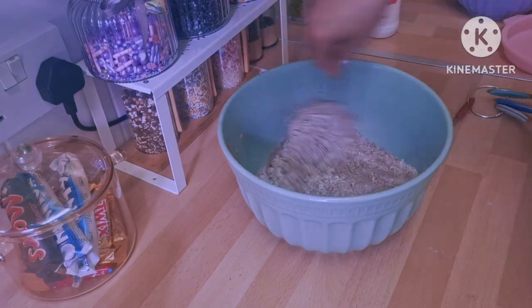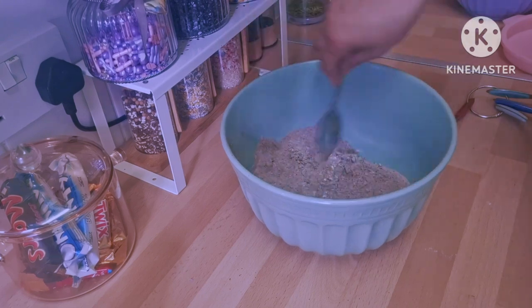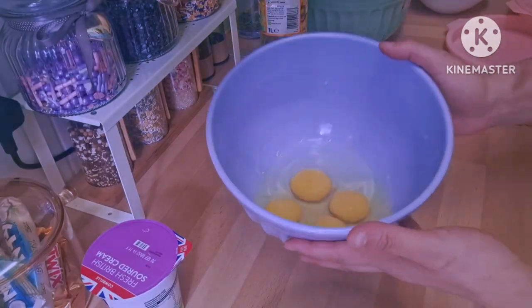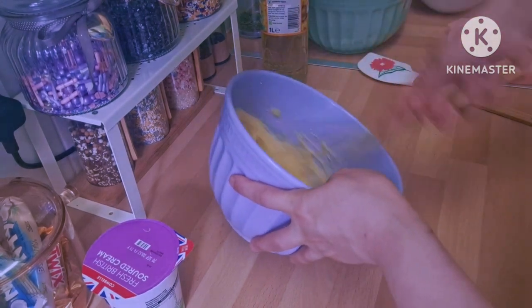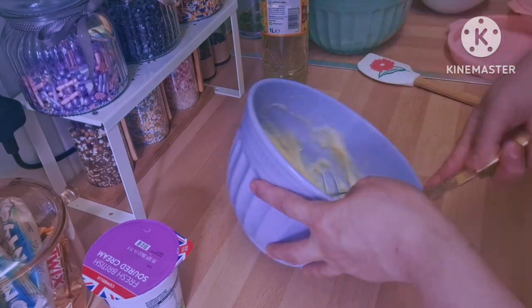You don't need any electric mixer — it's very easy to do by hand. I have four eggs here, and I'm going to add 300 grams of normal sugar, then mix it well together.